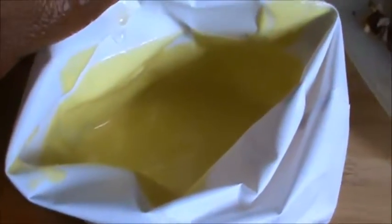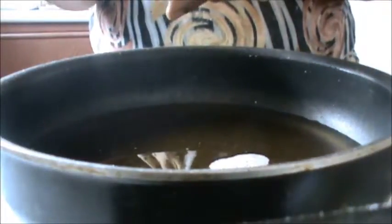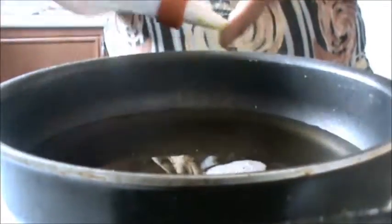Fill up your icing bag, and we will start making jalebi. Rotate your hand in circular motions.